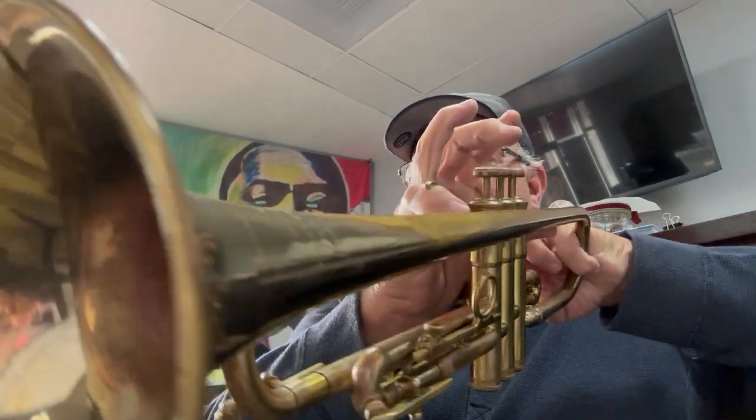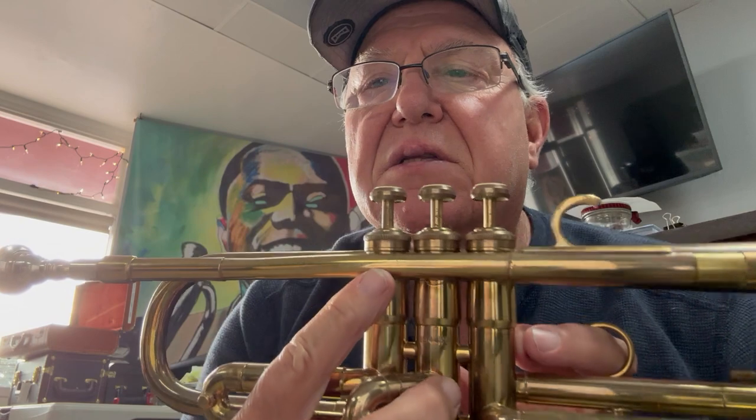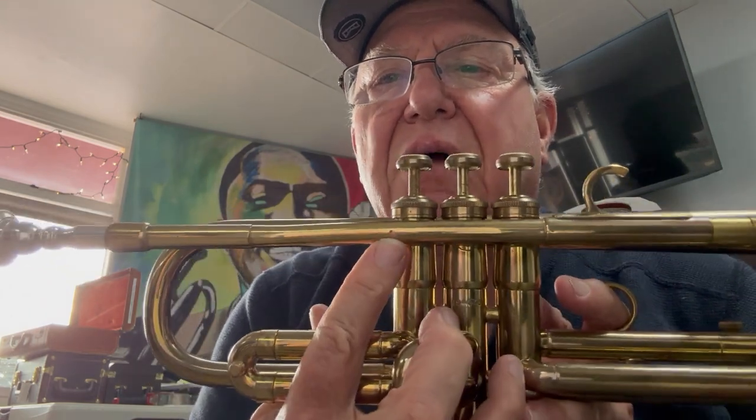Pretty good — even better than the third. First slide, or the tuning slide, nice and smooth. You expressed a concern, maybe, about this little dot here. Yes, it is red rot.